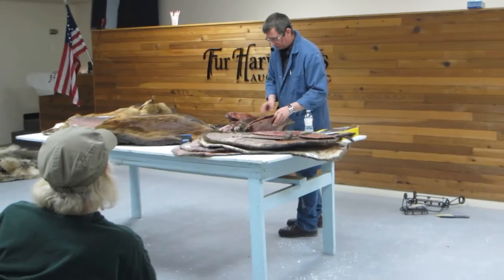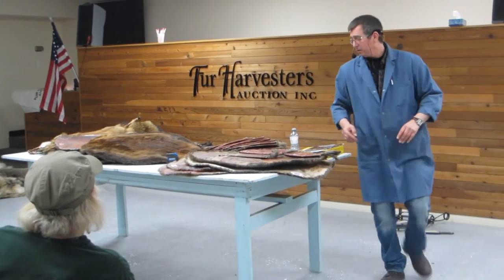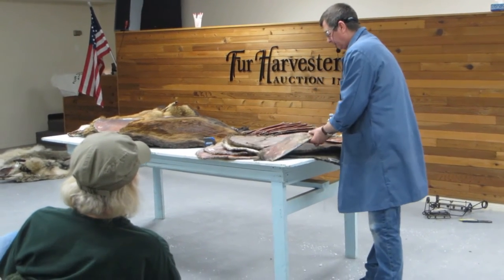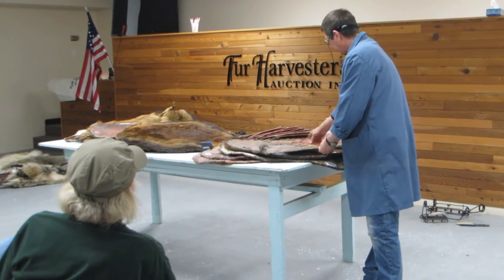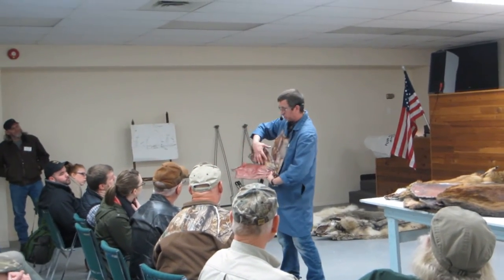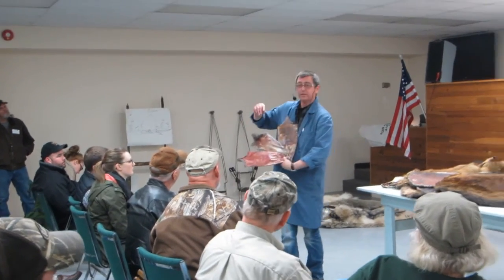I don't have a good example of a good winter rat here, but I'll give you an idea. The guys that trap rats will know what I'm talking about. You've got fall, winter, and spring. The winter rat — a lot of times they'll be a lot whiter, and you'll see two stripes down the back. The rest of it is white leather skin — that's a good prime winter rat.